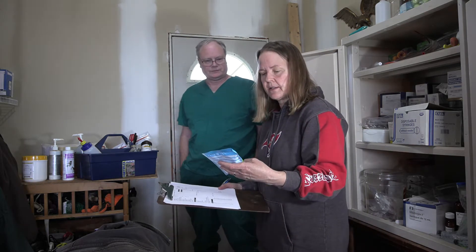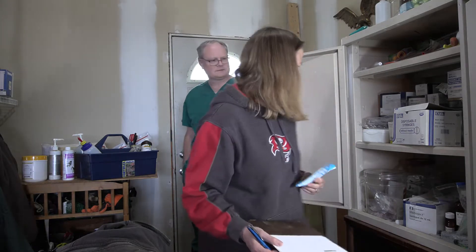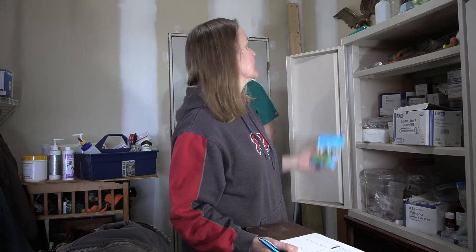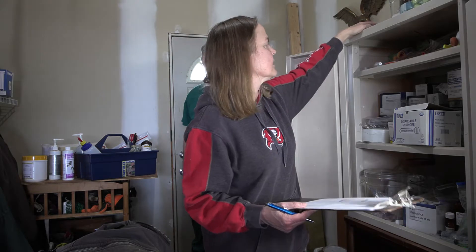Electrolytes — I just found this. Multi-species, a packet. Seems like we always use that and it doesn't expire. I think I have two bags of this — yes, I've got two bags of electrolytes. That's good.